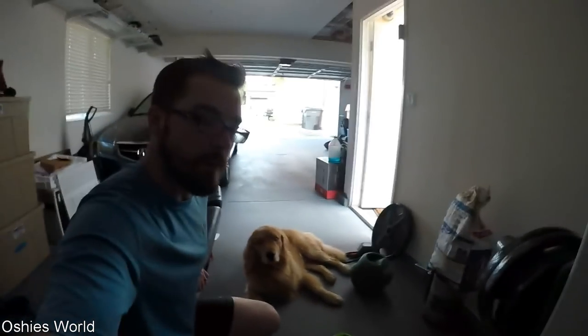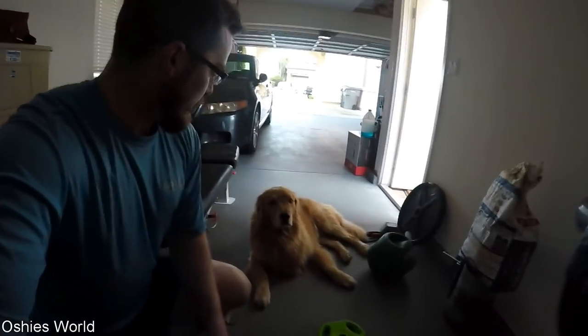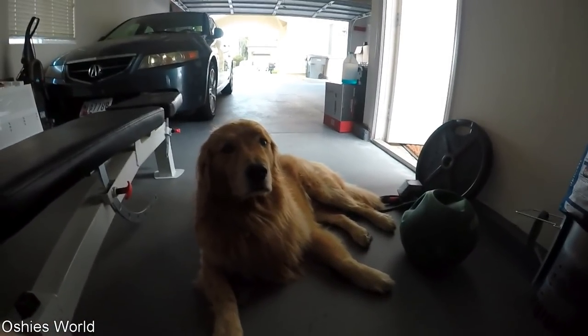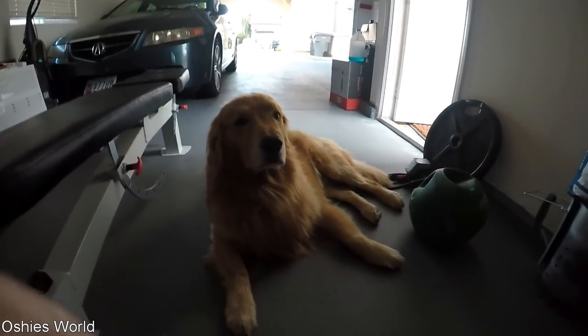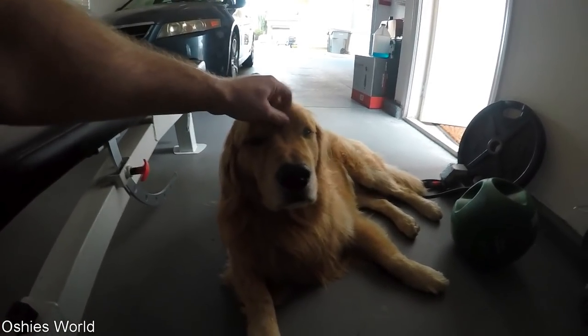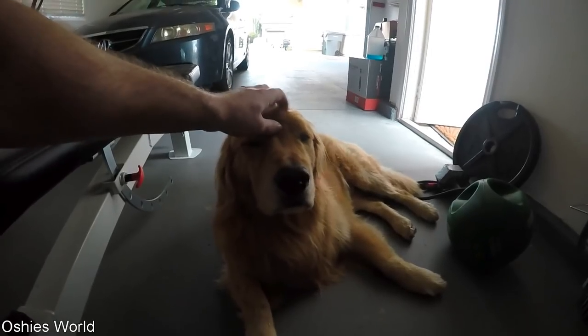Not much exciting news from Oshie's world. Didn't do much over the weekend. We had family come in, and if you follow us on other social media, you would have seen Oshie at the park. I think we posted on Instagram some stories — Oshie at the park with our nieces having a blast. And then we just kind of were lazy Saturday and Sunday.